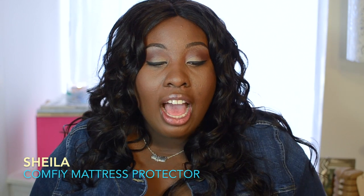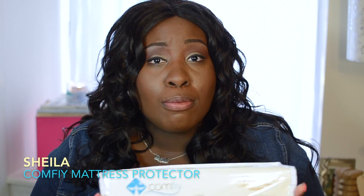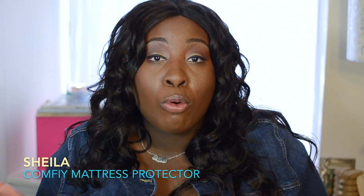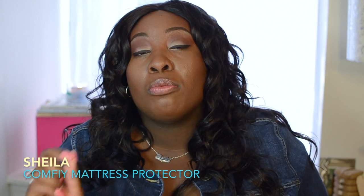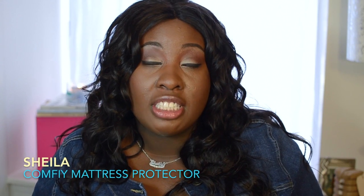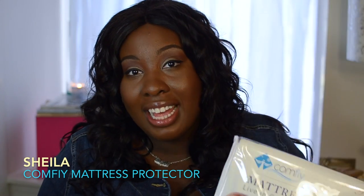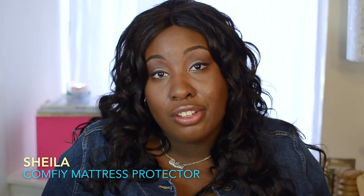I highly recommend this product. I personally have actually sold mattresses in the past and I cannot tell you how important it is to have a mattress protector on your bed. A lot of people don't even realize that most of the time your mattress comes with a warranty on it. And if you do not use a mattress protector and the company comes out to warranty your bed, they can possibly deny your claim. A lot of major companies actually require you to have a mattress protector. This is definitely a must-have in my household and I'll be making sure I have one on every bed.